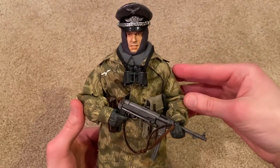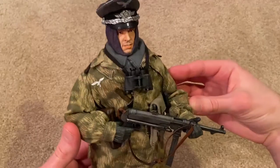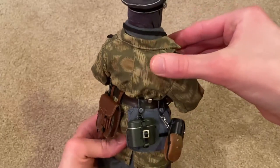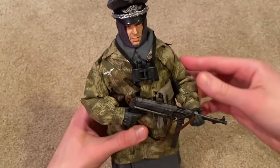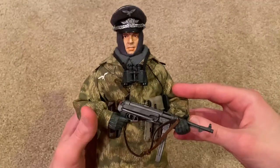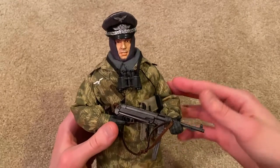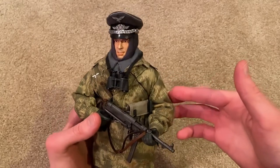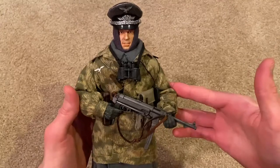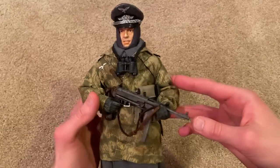Alright guys, here he is — let's just take a moment and look over the figure. This is obviously an incredibly impressive figure, which is why everyone wants him. He is very rare and generally goes for really high prices. I did have to pay a good amount to get this one, but he's definitely worth it. You get so much cool stuff with this figure and the quality is just really good.